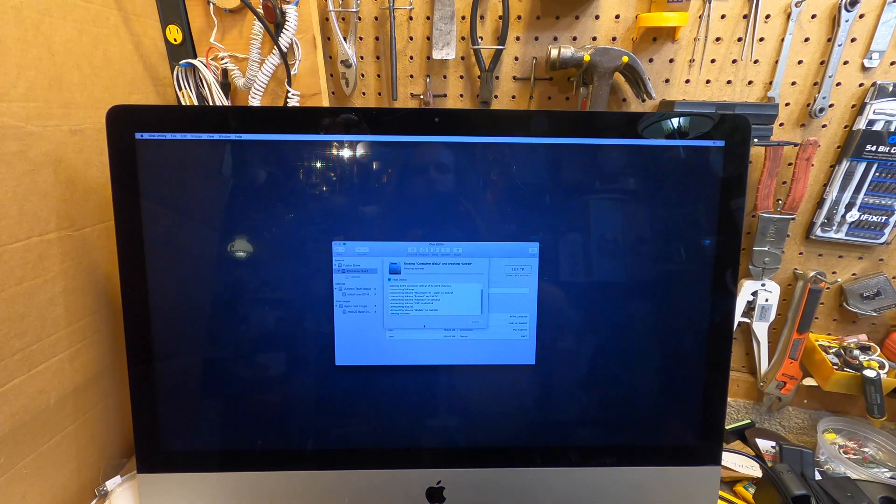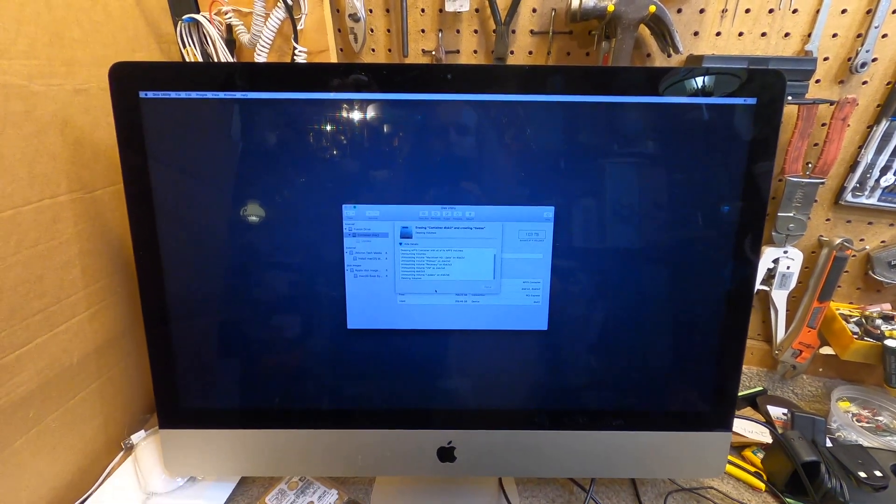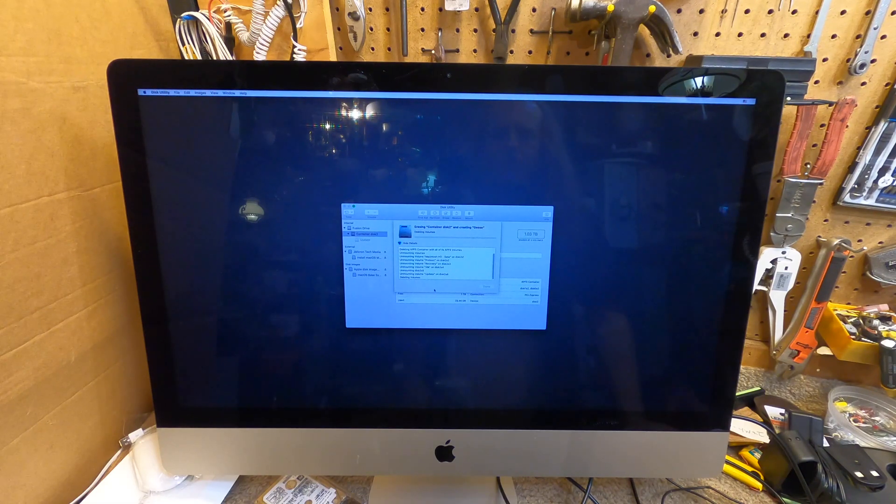The other interesting thing about this computer is that it has a 5K screen. I'm going to watch — and probably record it — a 4K video for the first time where I can actually see all of the pixels, because I've watched 4K videos on the other computer but that screen only has 1080 pixels.